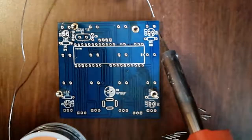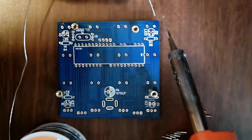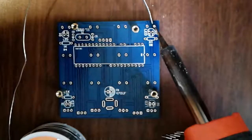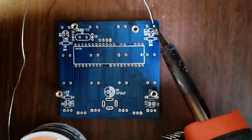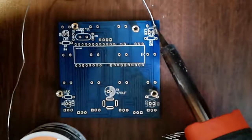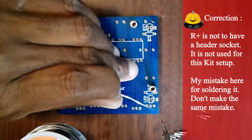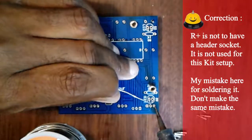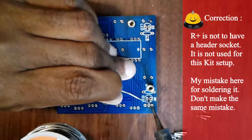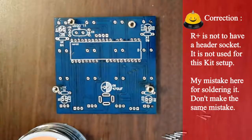Once you have your headers set the way you want them, you just solder them. It doesn't take much — just put your soldering iron on the lead and solder it. The spaces are very little, but this is a good project for your soldering practice. As you can see, that's the first set right there that we just soldered on.